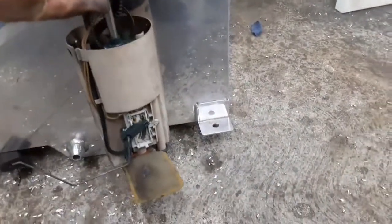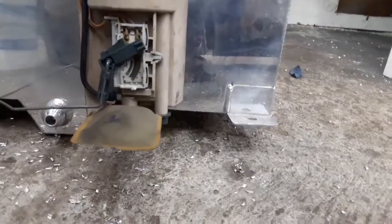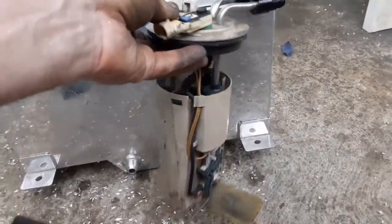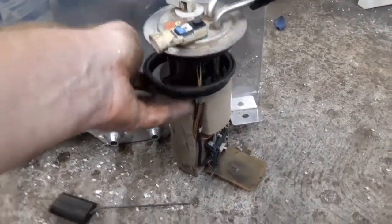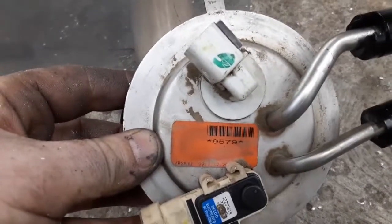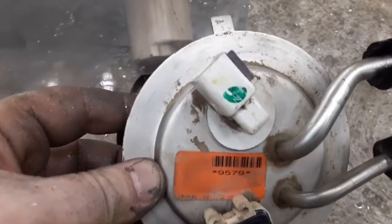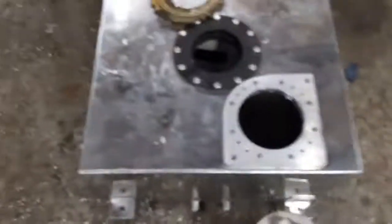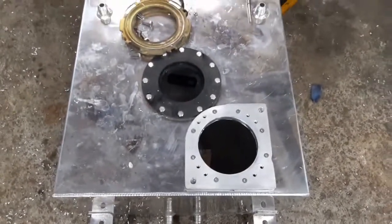I wish I'd paid attention to what vehicle this came out of because it sits right there at the perfect depth — I didn't have to modify anything. I think it was like an '04 Tahoe or something, but I'll have to check and see if I can figure out what it is. It's got a part number on it if anyone recognizes what that's from. Once that cures I'll bolt all this back together and the fuel tank is done.